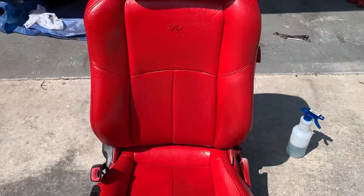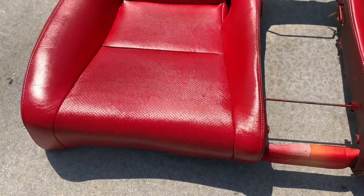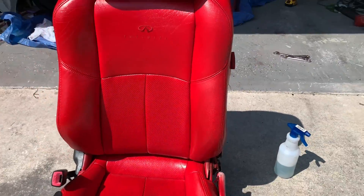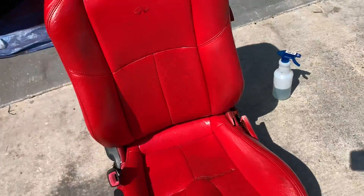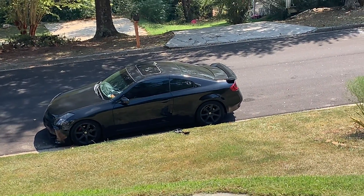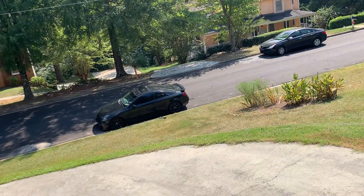Here we are — this is two coats of clear on top of four coats of red. Seats looking good! Now it's time to work on the car itself. I have to do the back seats that are still in the vehicle — that's what we're going to mask up and get ready to do now.